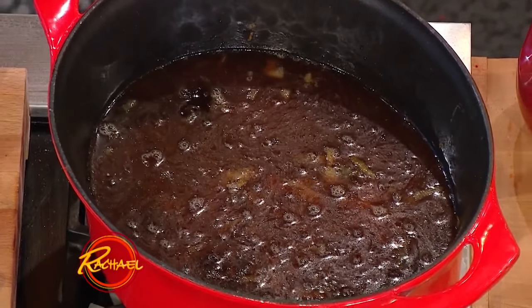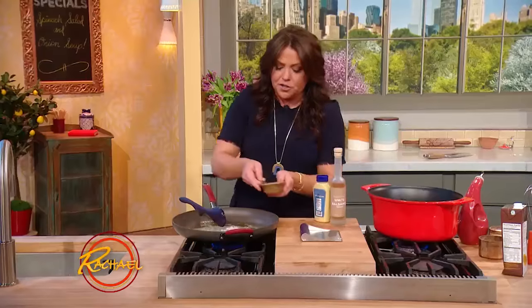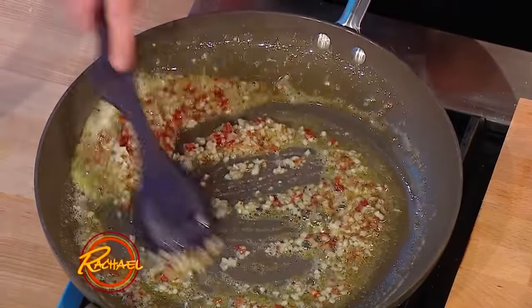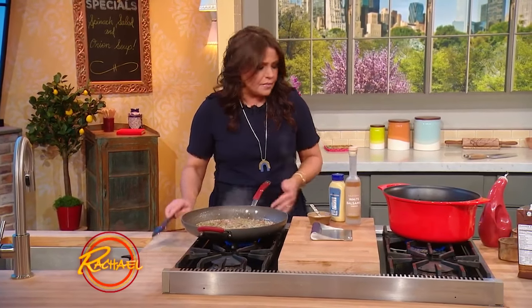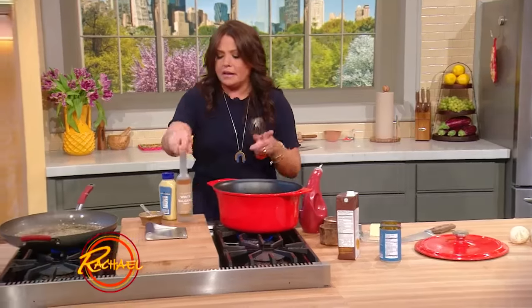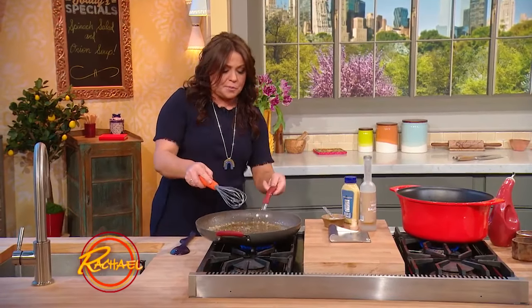Just let that simmer. Over here, to our minced bacon, we're gonna add one large or two small shallots, very finely chopped — this is for our salad dressing. A little sprinkle of sugar to balance the dressing out. Stir this together, let the sugar dissolve into the dressing, then add a little salt and pepper. We're gonna whisk in white balsamic or white wine vinegar — your choice — and finish with a couple of fat tablespoons of Dijon mustard.